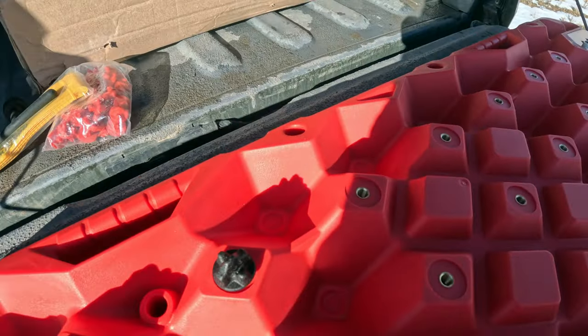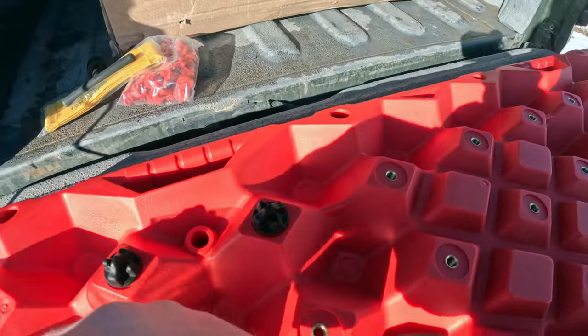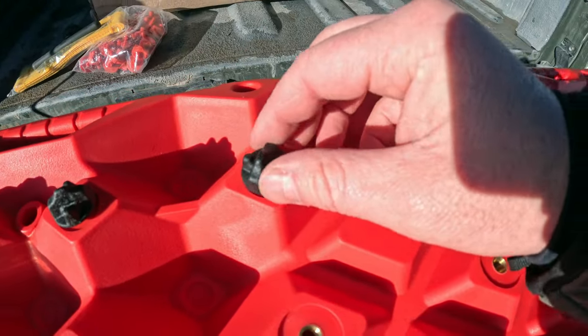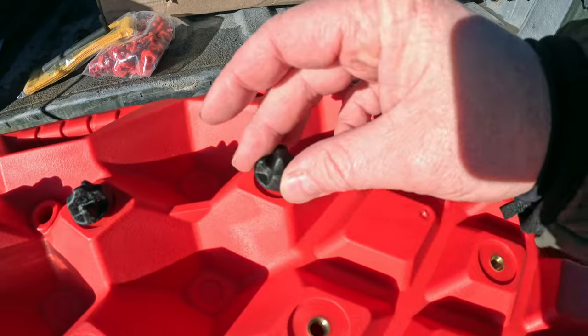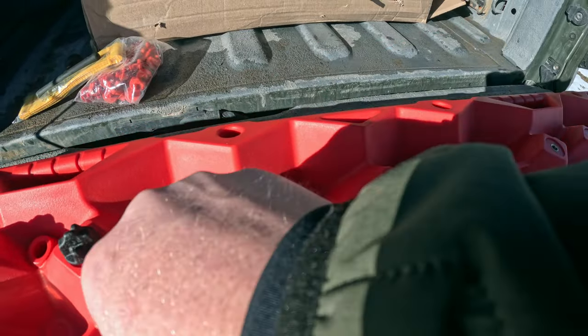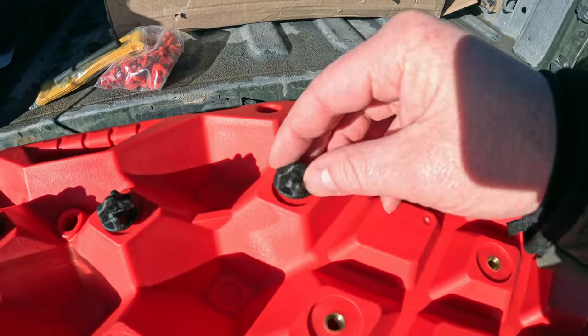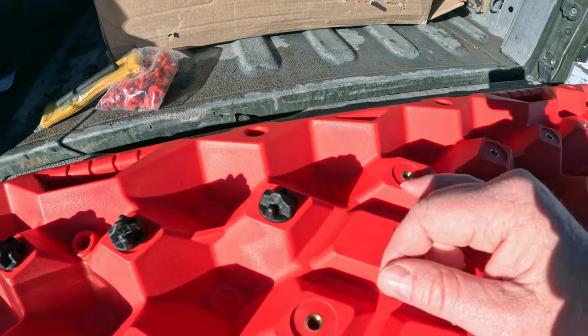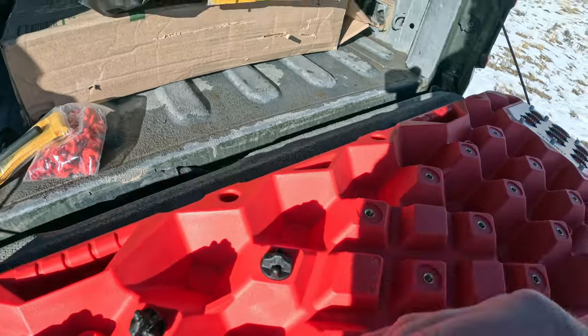You can see they do have some really nice nutserts in them. You just put those in, and once you find the threading it just goes in really quickly.